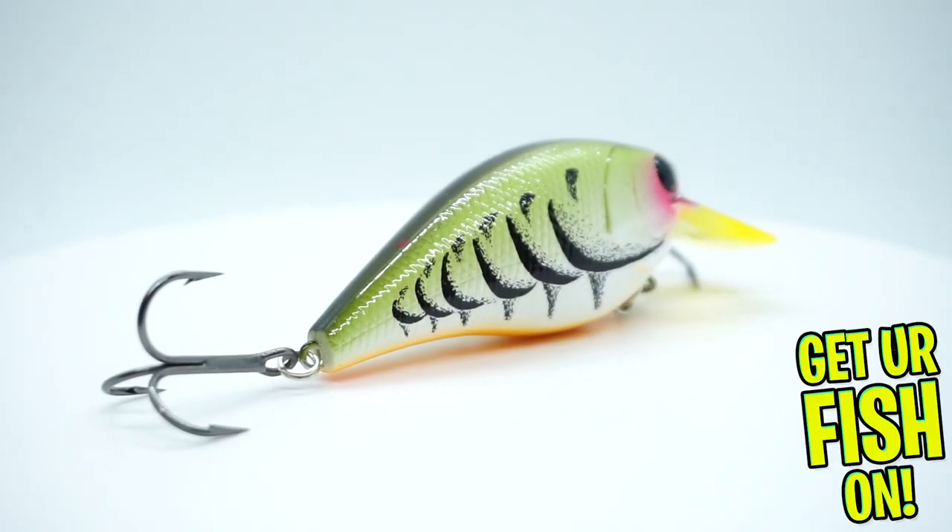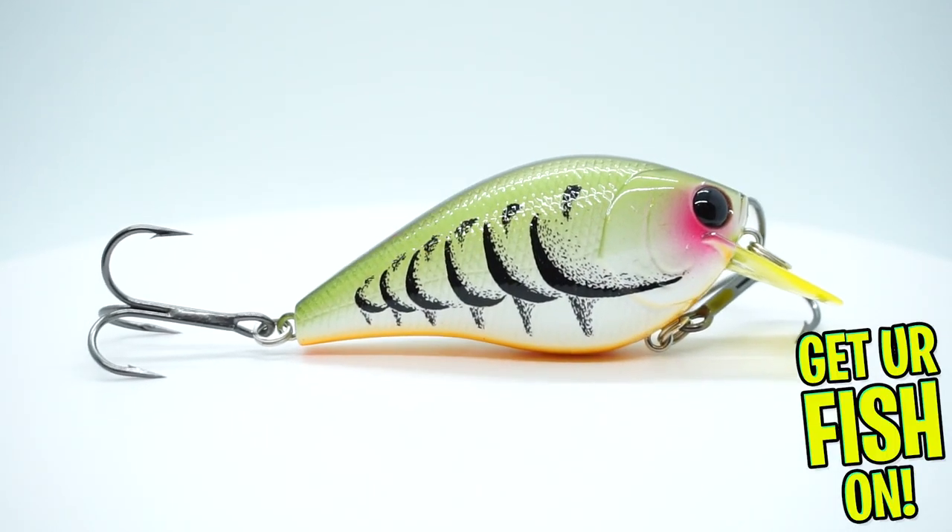Next, from Lucky Craft, it is the Lucky Craft LC 2.5 in Crazy Green Craw. A little Square Bill Crank Bait. Not bad either.